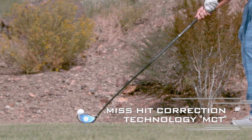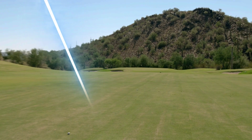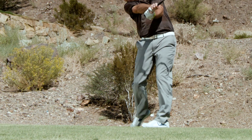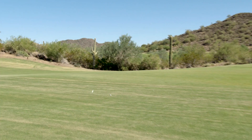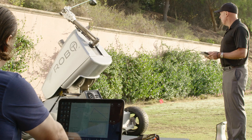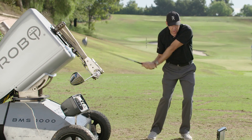And it's not just longer — with the exclusive miss-hit correction technology, or MCT, even miss-hits seem to curve back towards the fairway and are longer. With launch angle optimization, your specific matched Speed System optimizes the proper launch angle for your swing and your speed. This combination of technology makes it so much easier to drive the ball longer, higher, and more consistently. To find out more, I spoke with the president of the leading independent testing company in golf, Golf Laboratories, Gene Parente.